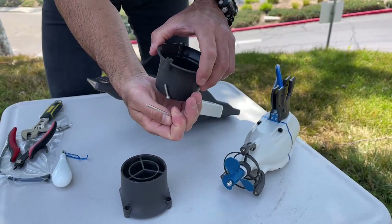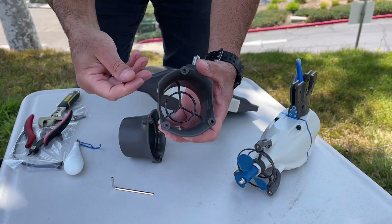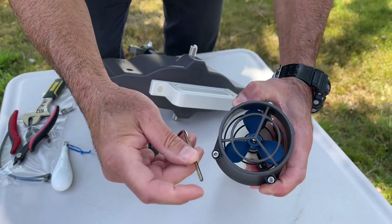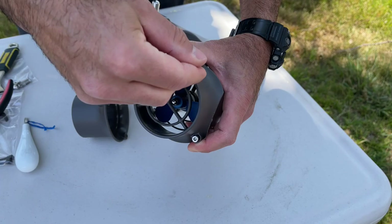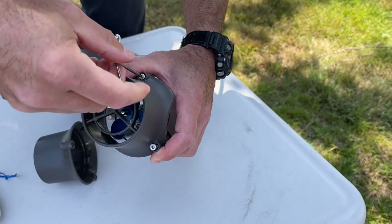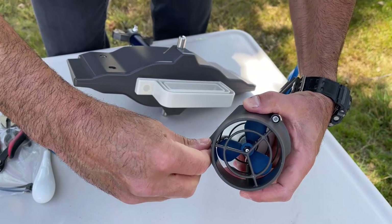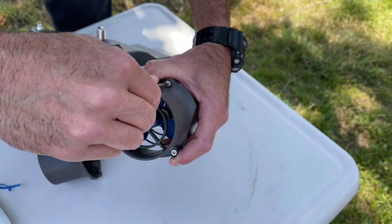We're going to use the same screws. You'll notice there's a pattern — there's only one way this shroud will fit on the motor: two closer holes on the bottom and the single hole on top. You really can't go wrong with this, it's quite simple. Don't tighten the screws one at a time — put them in loosely and then give them a tightening at the very end. We don't want to over-tighten and break something, but we do want a good snug fit.